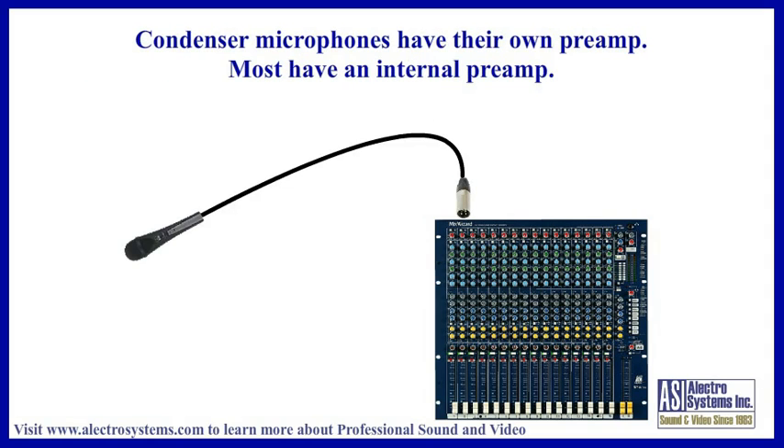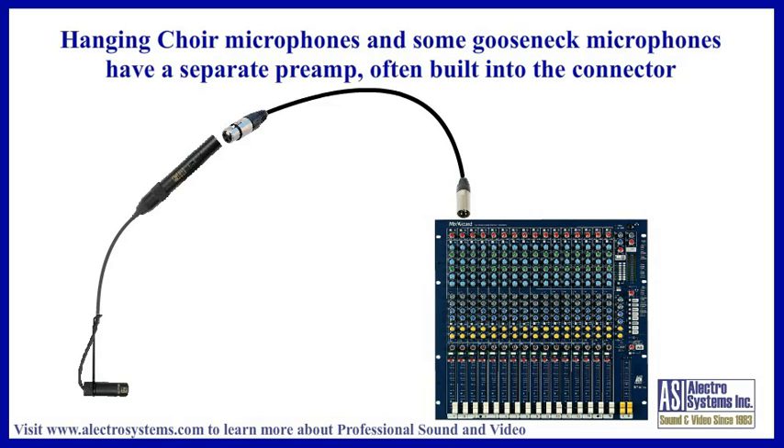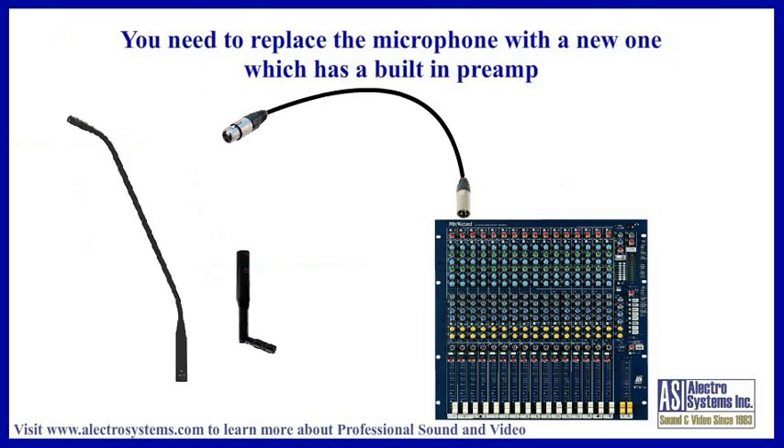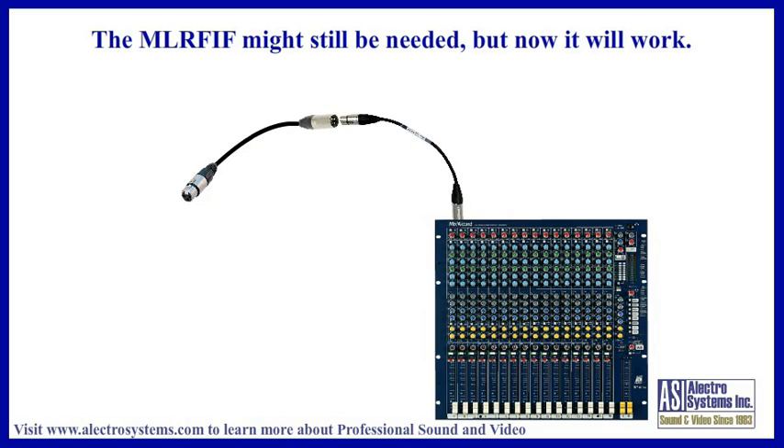A condenser microphone requires its own preamp module. In most cases, such as handheld or gooseneck condenser microphones, the preamp module is built into the microphone housing and does not present any problem. However, if you have a hanging choir microphone or a gooseneck microphone with a separate preamp module, you probably have a more serious problem. With these microphones it is usually the wire between the microphone element or cartridge and its preamp which acts as the antenna, carrying the RF into the microphone preamp. It is the microphone preamp that demodulates the signal instead of the mixer preamp. This means it is not RF which comes into the mixer input, but the actual audio — in this case, the filter cable will not help. The only effective solution is to replace the microphone with one that has a built-in preamp. You might still need the MLRFIF filter at the mixer end, but now it will probably work.